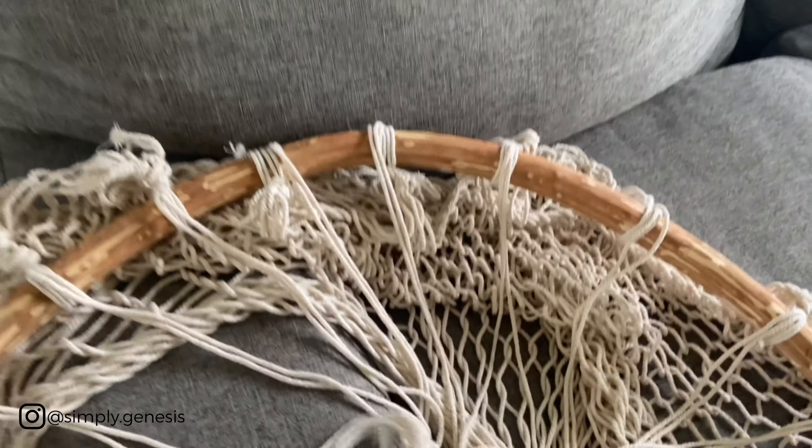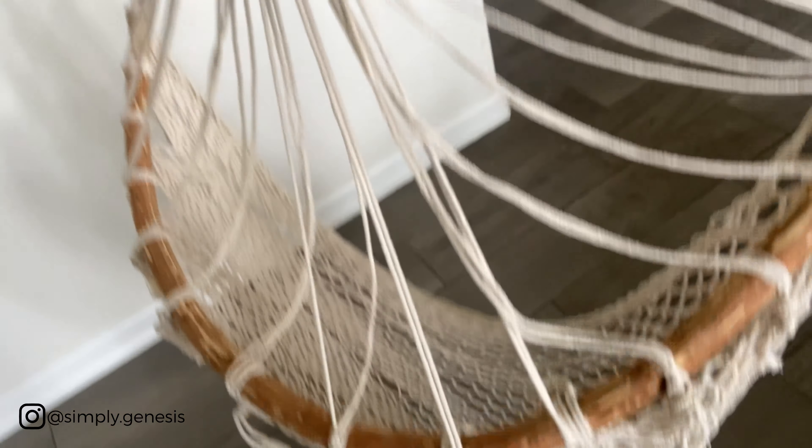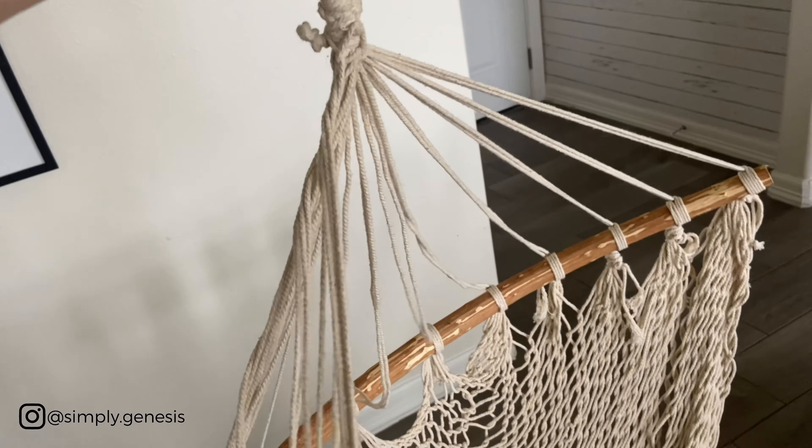I found this in the marketplace and I think I'm going to put it outside — it's a hanging chair kind of thing. I'm really excited about this one.